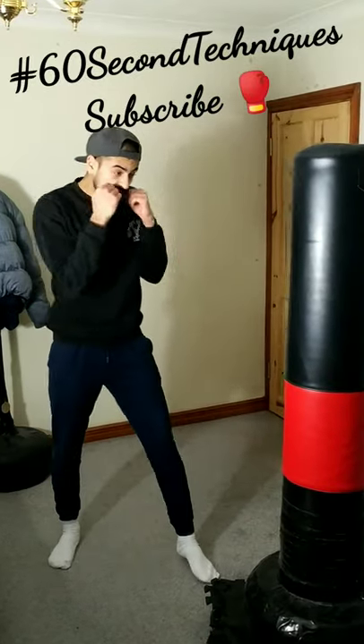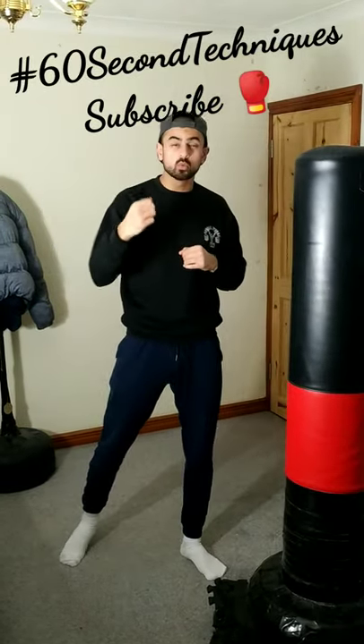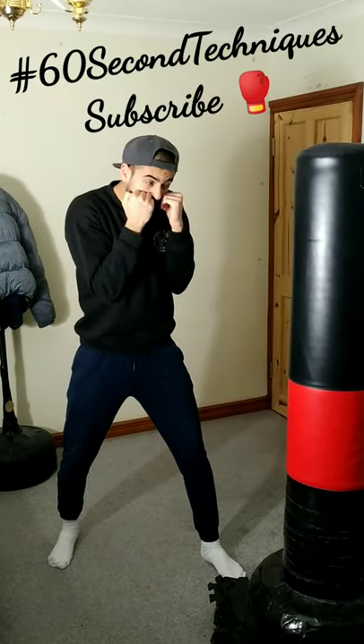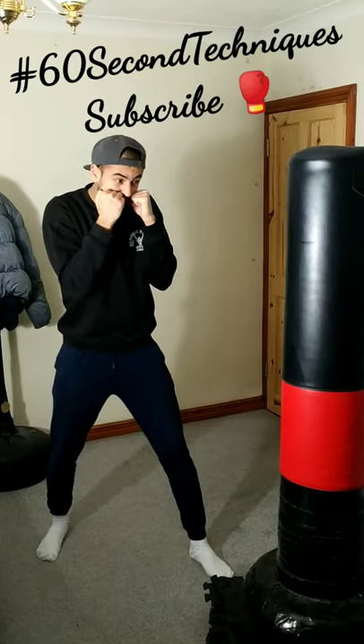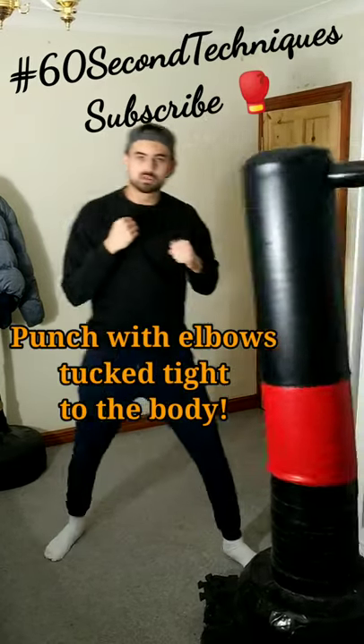Normally when people are punching, everything's flared out — it's all wasted energy. But when you're tucking the elbows tight when you're punching, the punches are more efficient and they come out quicker. When your elbows are tucked tight to the body, this movement is way quicker than all that wasted energy.